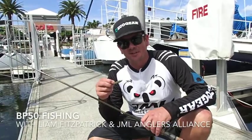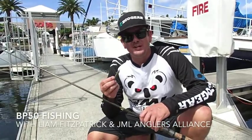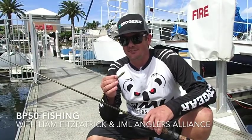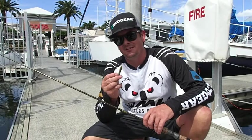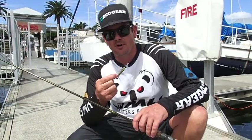G'day, Liam Fitzpatrick here from JML Anglers Alliance. In this video I'm going to walk you through a few of the basic pointers for fishing lightly weighted or unweighted BP-50s — that's the EcoGear Aqua Brim Prawn — just fishing it on 4lb Yamatoyo leader.